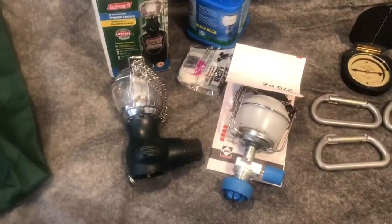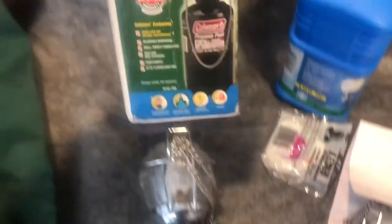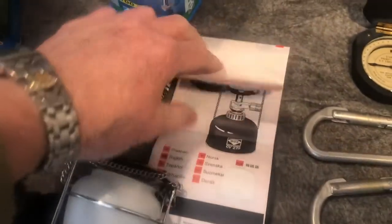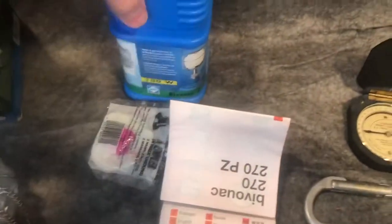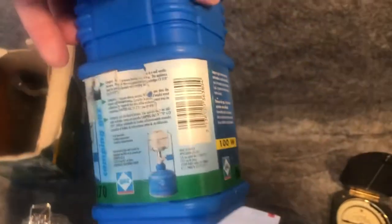A couple of small mini lanterns. This is the Coleman Propane. And this one is Camp and Gas — it uses the small disposable cylinders. It's their Vivac 270. Comes in the box. Very nice condition.